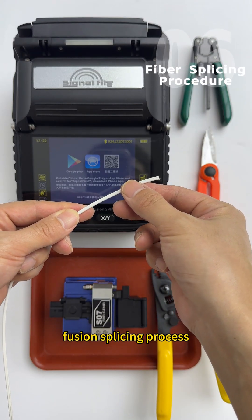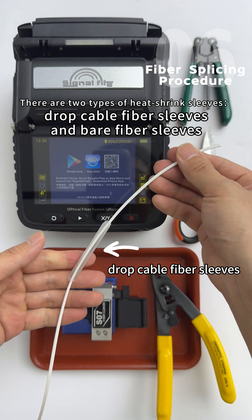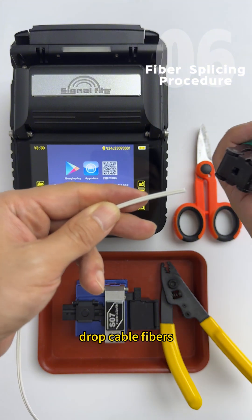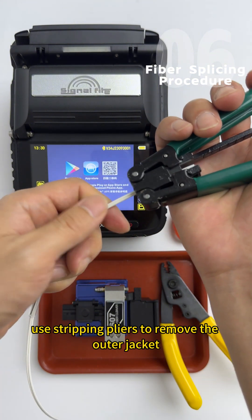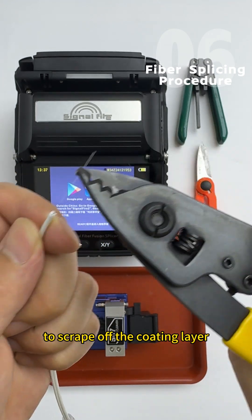Fusion splicing process, Step 1: Slide on the heat shrink sleeve first. Stripping process for drop cable fibers: use stripping pliers to remove the outer jacket, then use a three-hole miller tool to scrape off the coating layer.